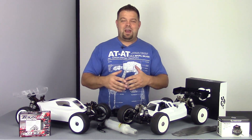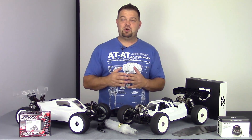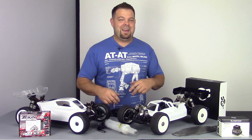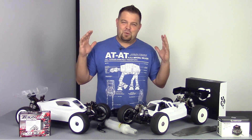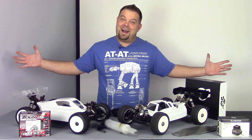Anyway, that was just a quick update video on what we have going on over here at Short Course World. If you've been paying attention, you know we also have the Associated Truggy and some other kits coming and going. I promise we're working hard — these are just some of the reasons why we're running behind.